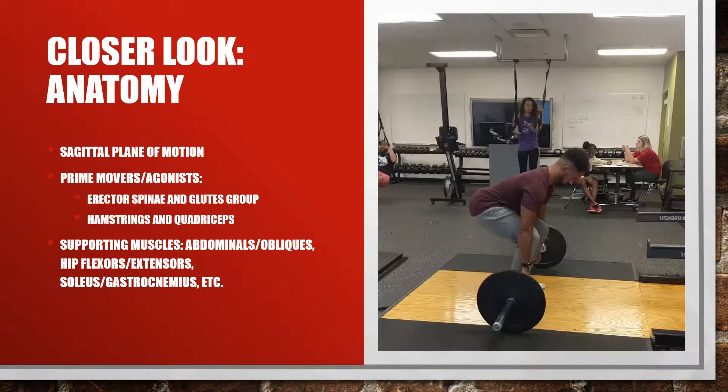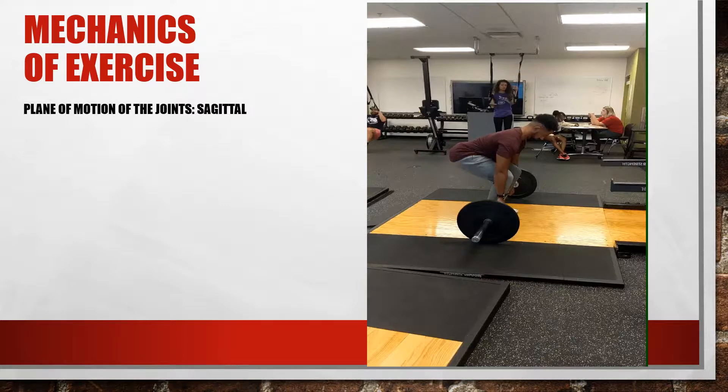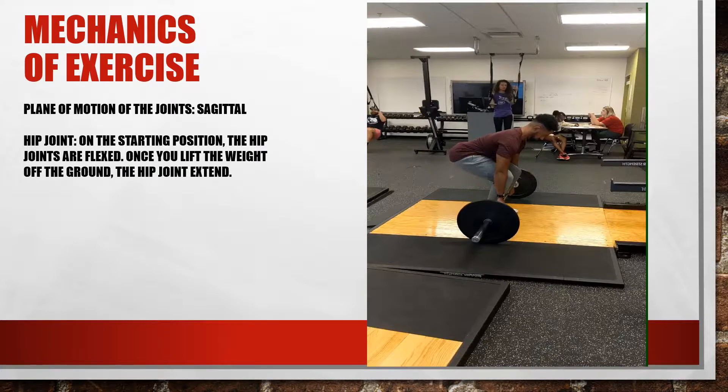Here's Ilyas getting ready to start a Romanian deadlift, but we're going to pause him in the starting position and go over some of the mechanics. This exercise is mainly performed in the sagittal plane of motion — a lot of flexing and extending of joints and muscles. In the starting position, the hip joints are flexed to allow him to squat down and prepare to lift the weight. Once he starts to lift, the hip joints will extend and even hyperextend throughout the motion to get full range of motion.